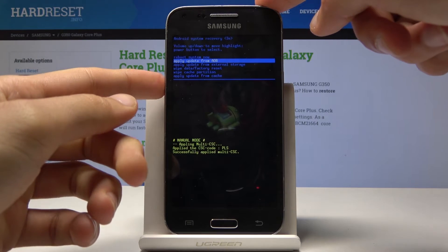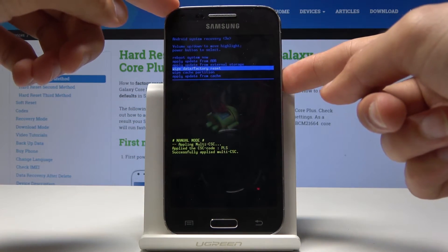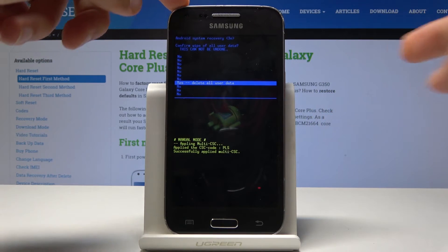With that in mind, select wipe data factory reset and confirm it with the power key. And once more, select yes — volume down and power key to confirm it.